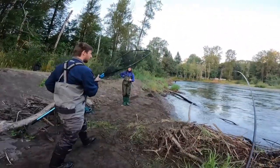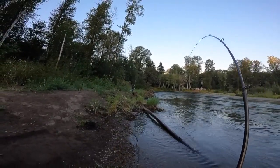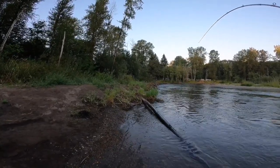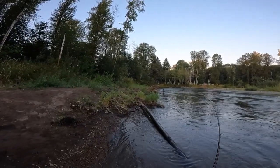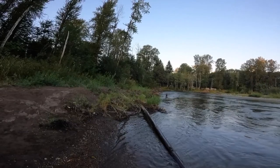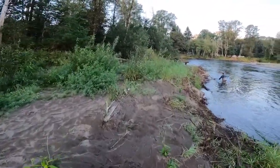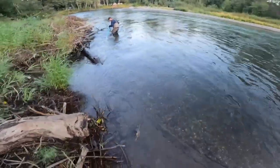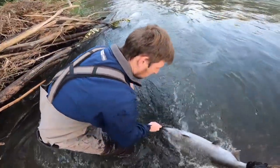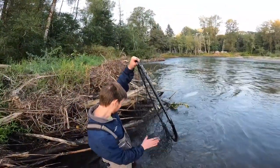You guys have a net? Yeah, look at that. Oh shoot. Trying to hold him right here — I don't know if he can get behind him. Oh, did you get him? Oh my god, just broke it off. Is it a hatch? Oh wow — are you serious? Yeah. Oh, this tail — there we go. Easily a king. Nice fish, dude. Thank you.